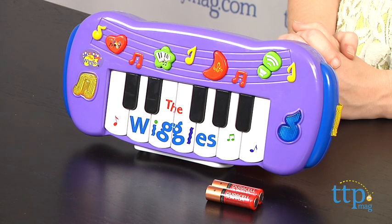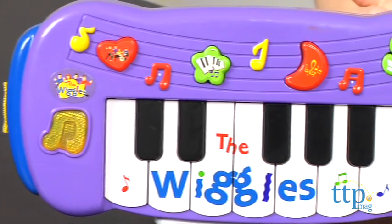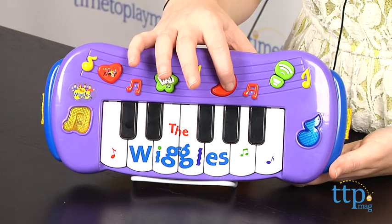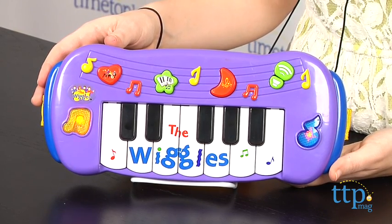Hey guys, this is Jen from TimeToPlayMag.com and I am here with the Wiggles Musical Keyboard from Wicked Cool Toys. In case you haven't heard, the longtime children's musical group The Wiggles have added some new music and new members. And with the new line of toys from Wicked Cool Toys, fans can now bring the music and wonder of an actual Wiggles concert right into their homes.